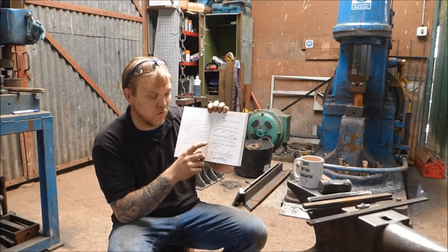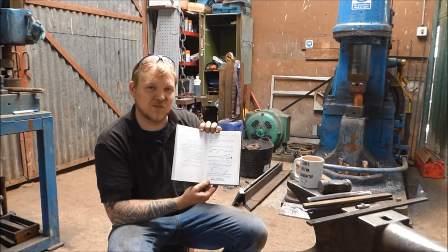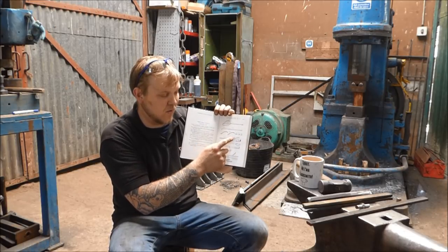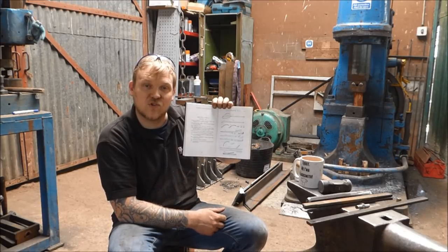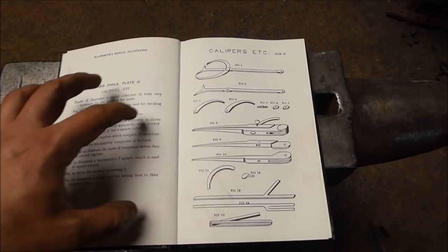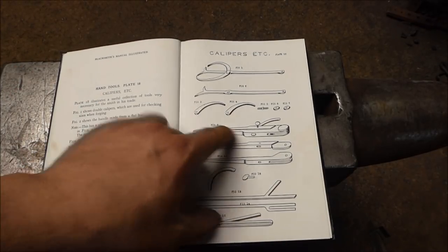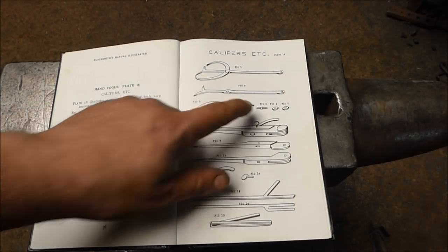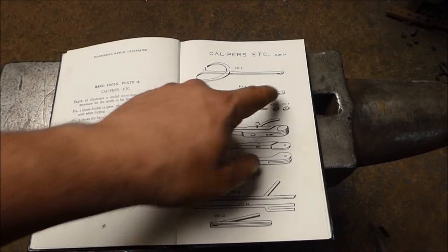Ginge asked me to make the dividers, and I am going to make those as well. So this first episode is going to be in two parts. We're going to make the calipers today, and then we're going to make the dividers and talk about the square and these other pieces. We're making these double-sided calipers today, because if you're making rectangular stock, sometimes you need to measure two different measurements. We're making the square nuts, sorting out the washers, and these are the arms.